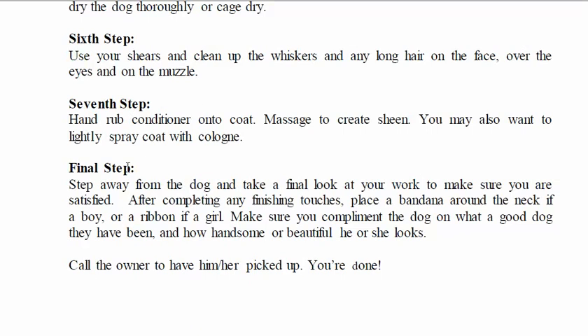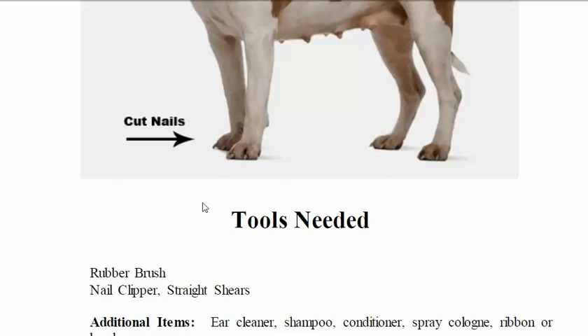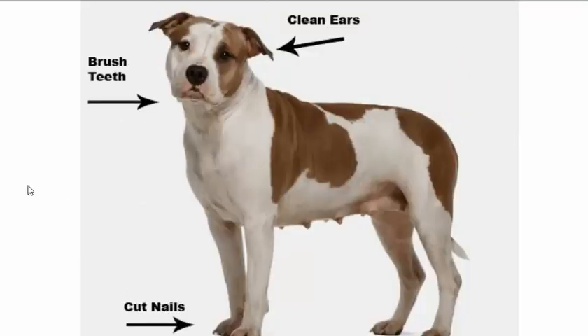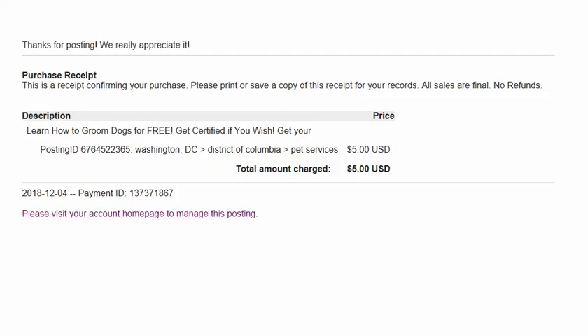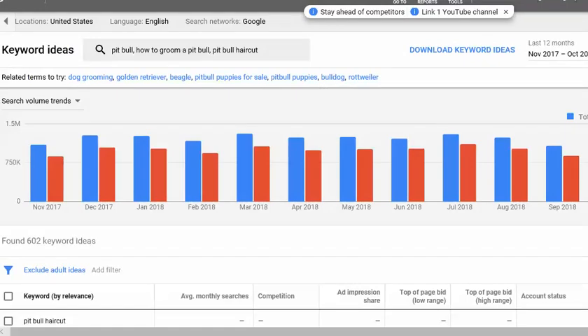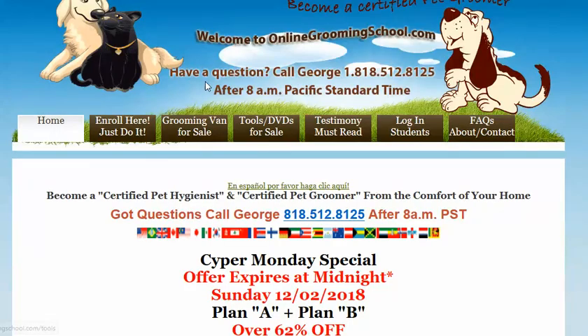Instead of me keep talking, let me show you where I got this information. Here we go — OnlineGroomingSchool.com. My name is George; here's my number if you need to call me.